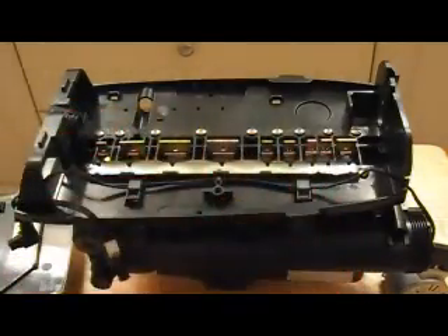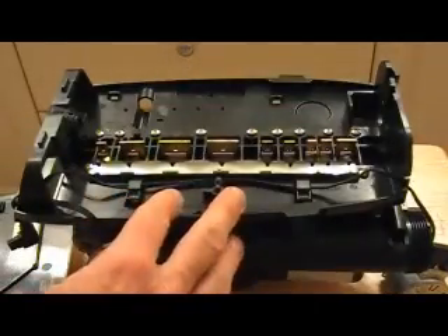You'll have a bunch of screws at the top that will take off the old top plate. This is what the new top plate looks like.